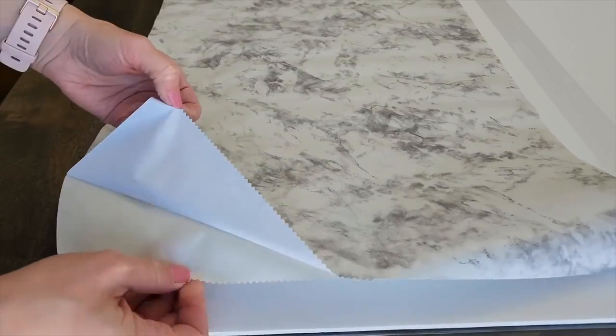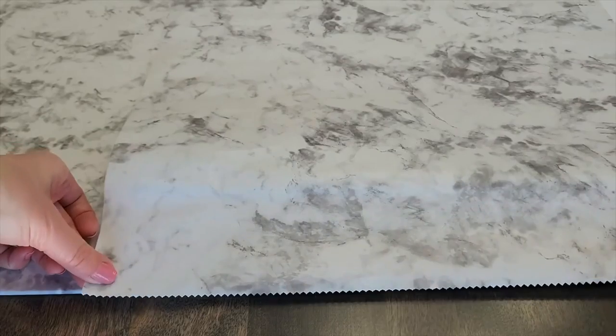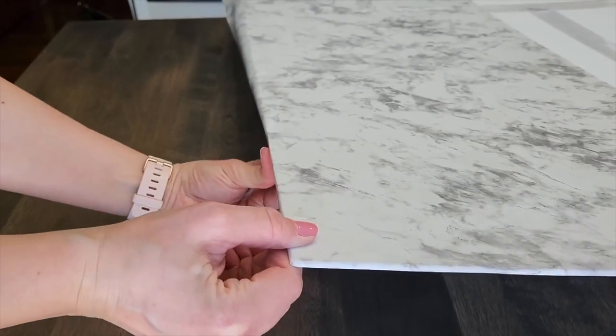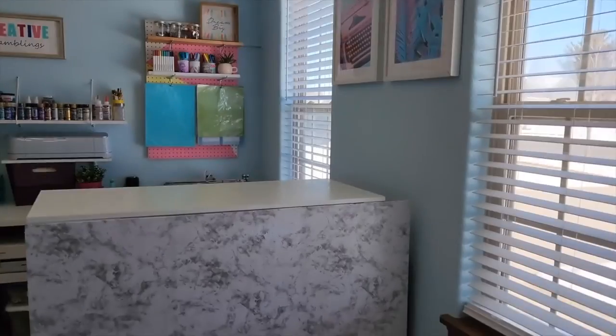Now I want to cover the front of this large piece with marble shelf liner. I'm leaving a bit of an overlap. Slowly pull the backing off the sticky shelf liner. I want to use some velcro. Now I have a clean looking desk.